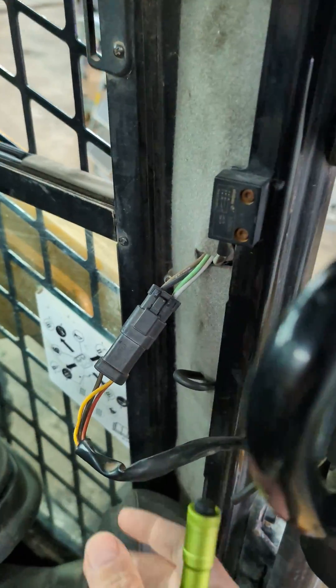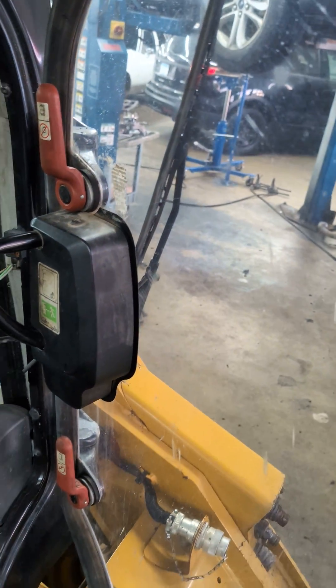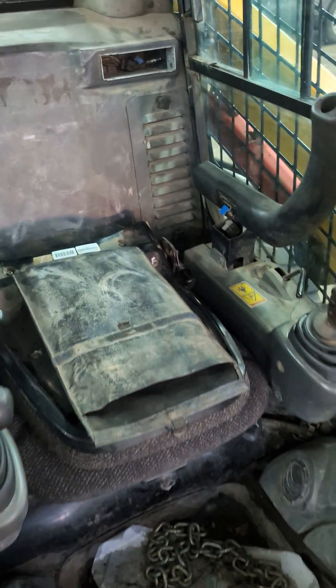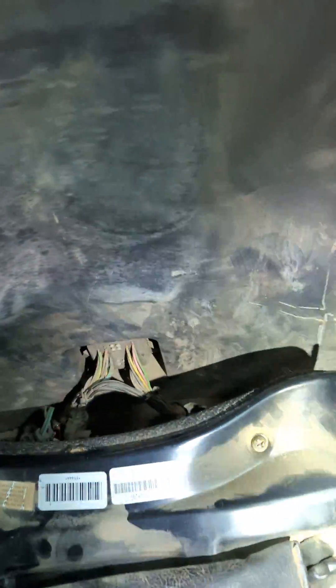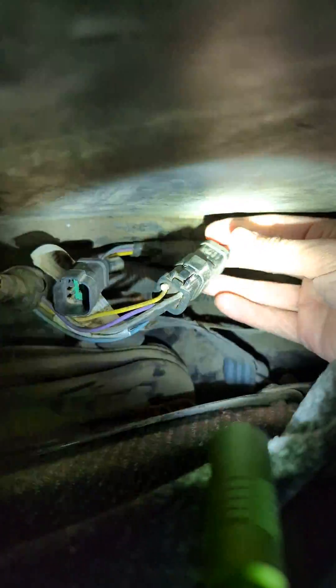You got this connector here that you have to undo — that obviously sends power up to the wiper — and there's also a security stop to keep the machine from working. If you climb back behind your seat, what you need to do is get to that connector, so this little pigtail here comes with this harness.